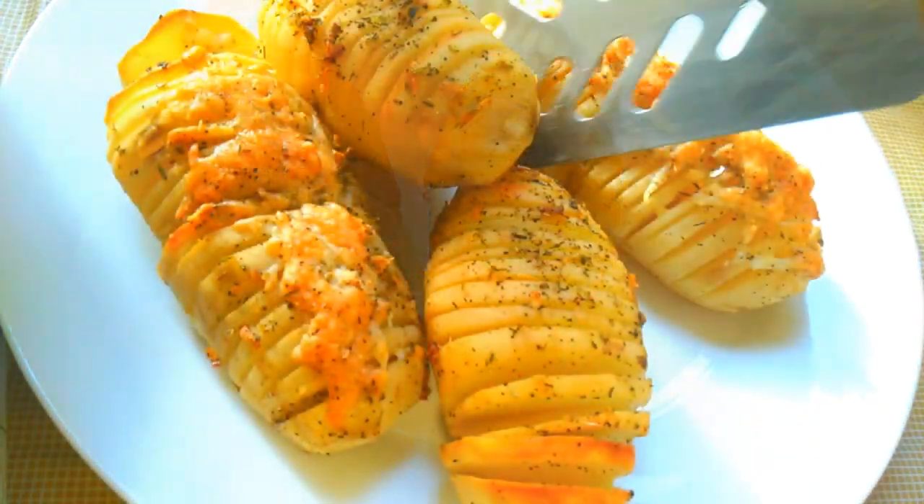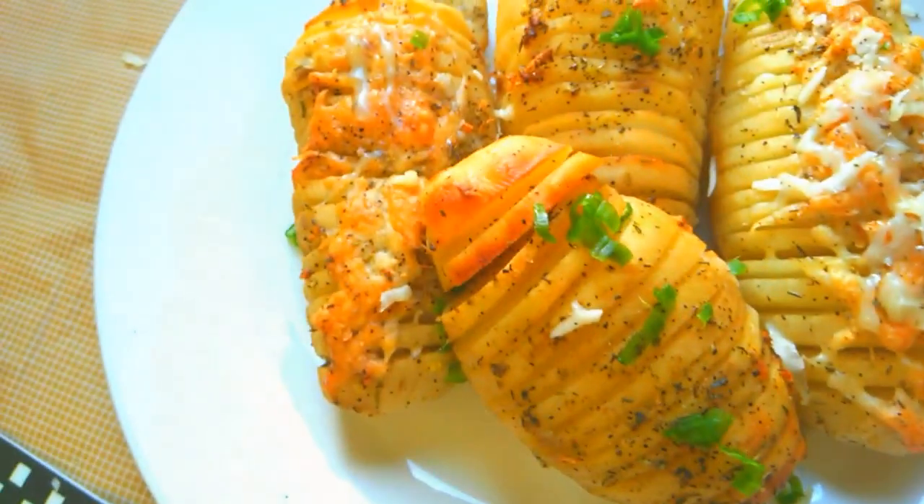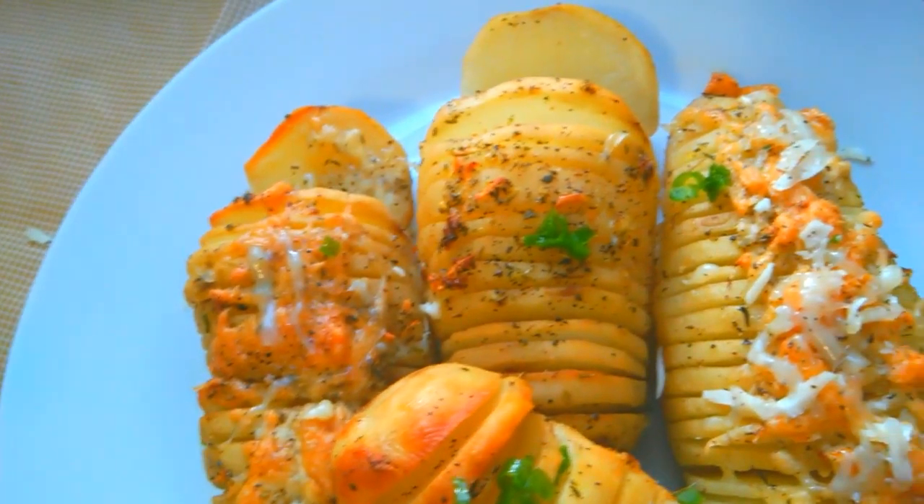Don't be afraid to try out this dish — it is very easy to make and I guarantee you'll definitely enjoy it. Thanks for watching and I'll see you for the next dish. Don't forget to like and subscribe. Bye!